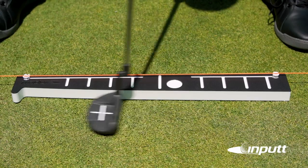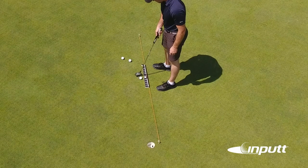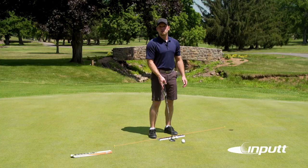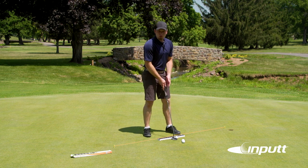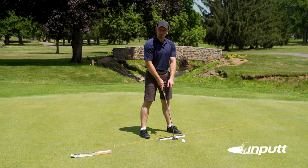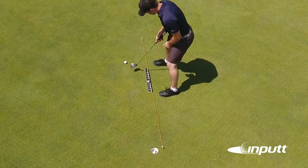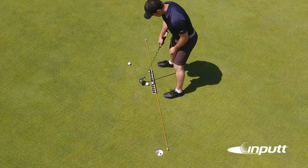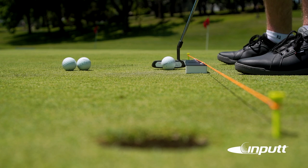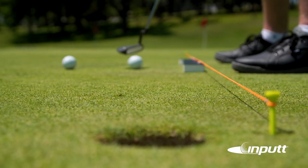Once you feel comfortable go ahead and bring the balls up. There's a large white dot on the input — this represents the location where your ball is going to be placed. With the heel of your putter back against the input, make sure that the ball is lined up in the center of the putter face. It's important when practicing with the input that the heel of the putter stays back against the product — this is going to give you the perfect stroke while you focus on making sure that your putter face is perfectly square.